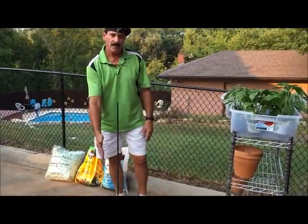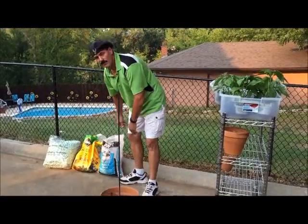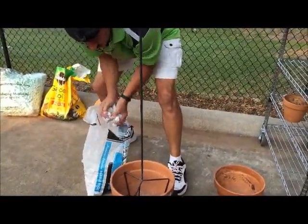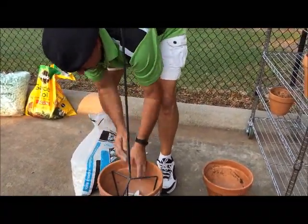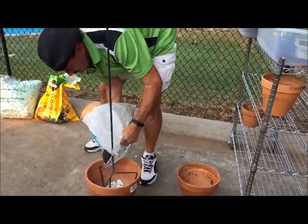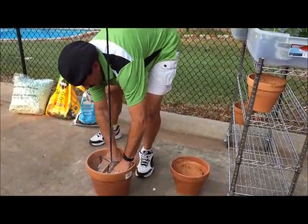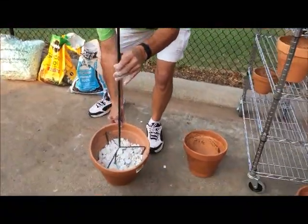We're going to start with the standard 12-inch base pot — we'll call it the base pot. The stand sits down in the pot and we're going to fill it half full of rock. We want to lay the rock in here first, then pour the rest in. As you can see, it's about half full of rock right there.